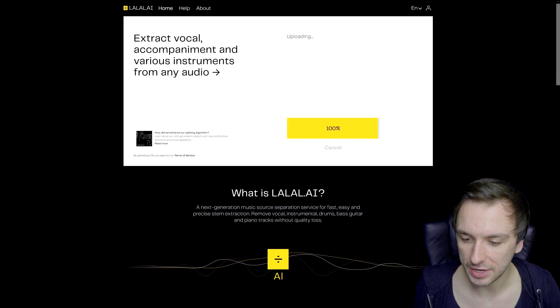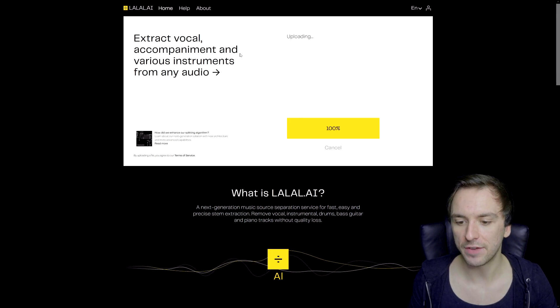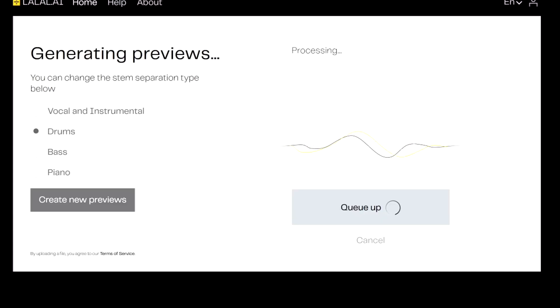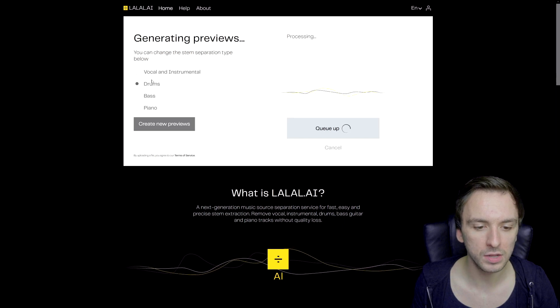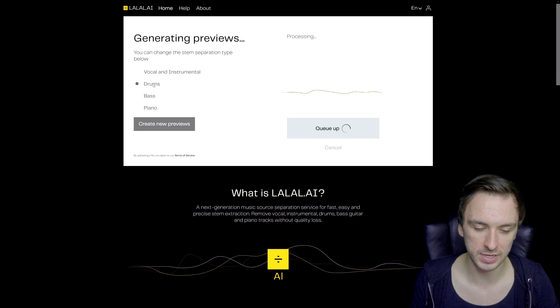Now we're going to upload our NCS file. I'm loading in a song which is Tropic Love by Diviners from No Copyright Sounds, because they have a really, really noticeable kick drum — more in the style of like an 808 or a 909. Right here it says 'generating previews, you can change the stem separation type below.' We're going to pick the drums one and wait until it's queued up. Right here you can click on vocal and instrumental, drums, bass, or piano. For this one I'm going to use drums.